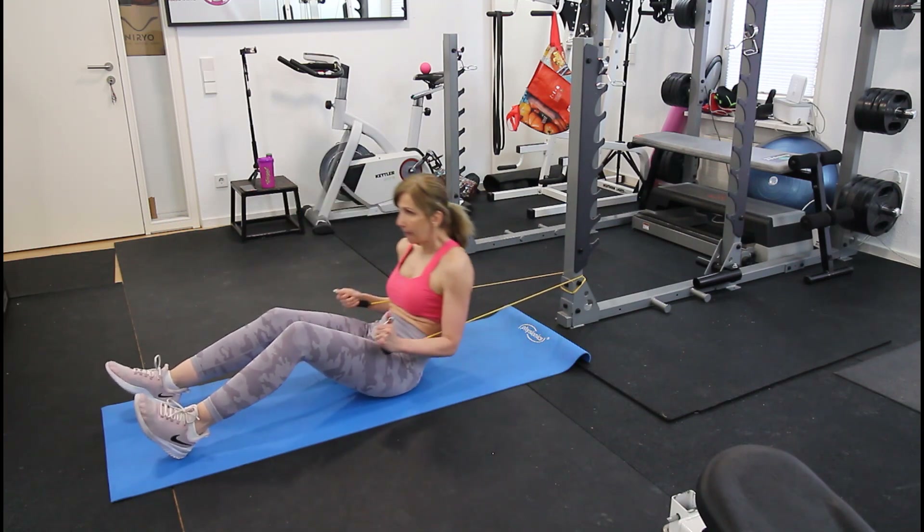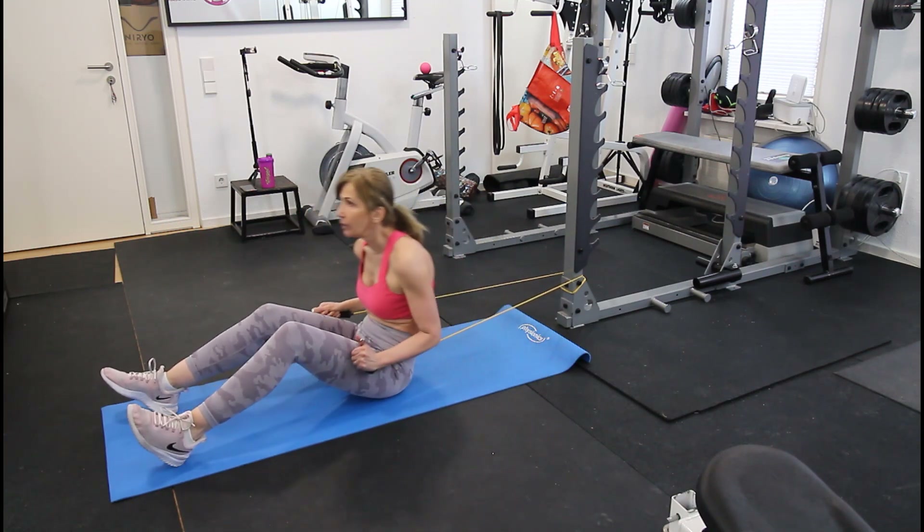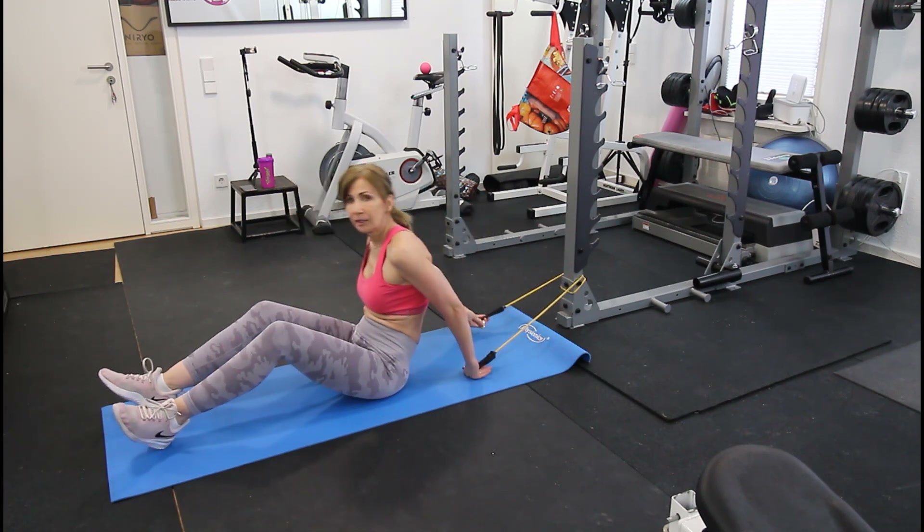I hope you enjoyed all the exercises today. Please check out the other workouts on the channel, and if you haven't subscribed already, hit the subscribe button and the bell so you get notified every time I put up a new video. Thanks for watching — I'll see you in the next video.